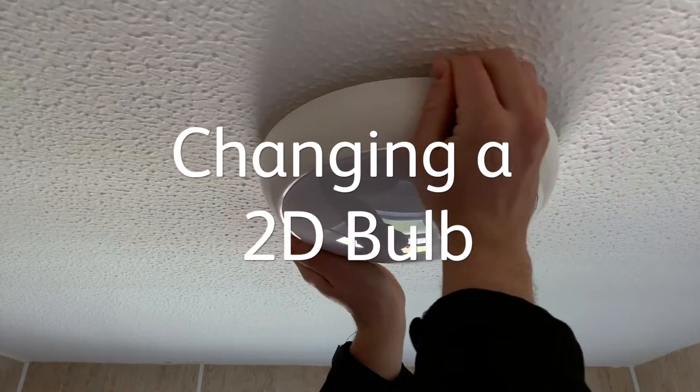Hi, I'm Aaron from Hafod. I'm an electrician. Today we're going to be looking at your 2D bulb in your bathroom and how you would change it.